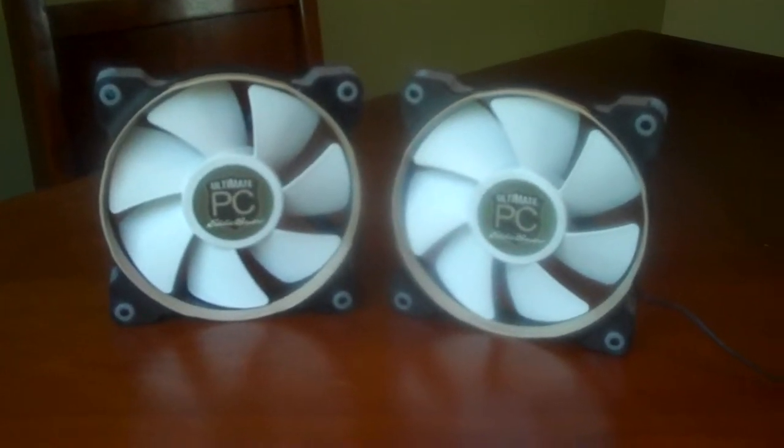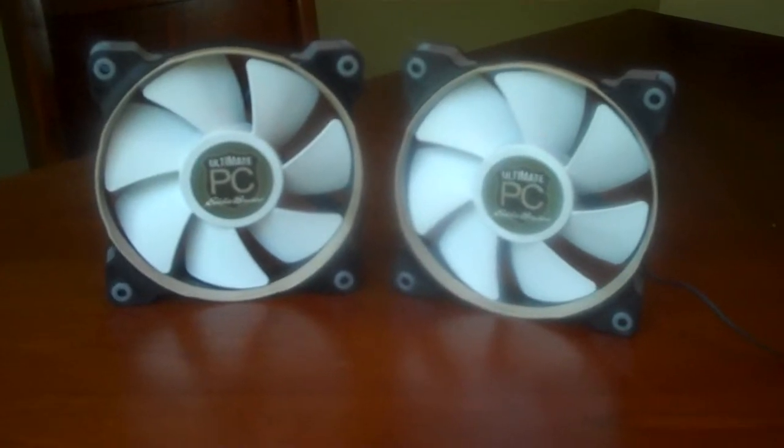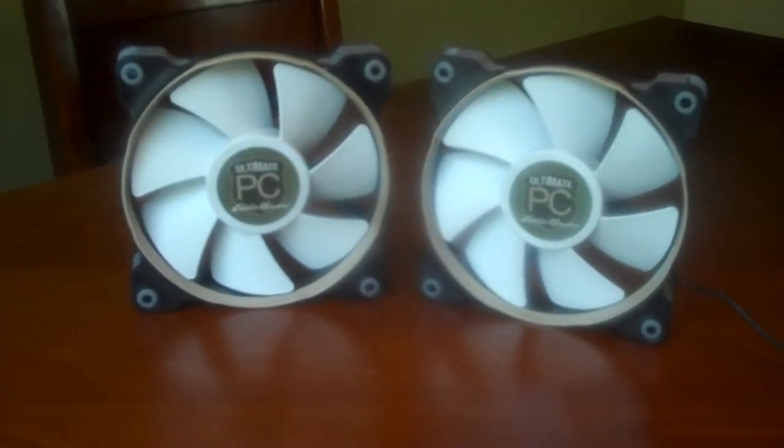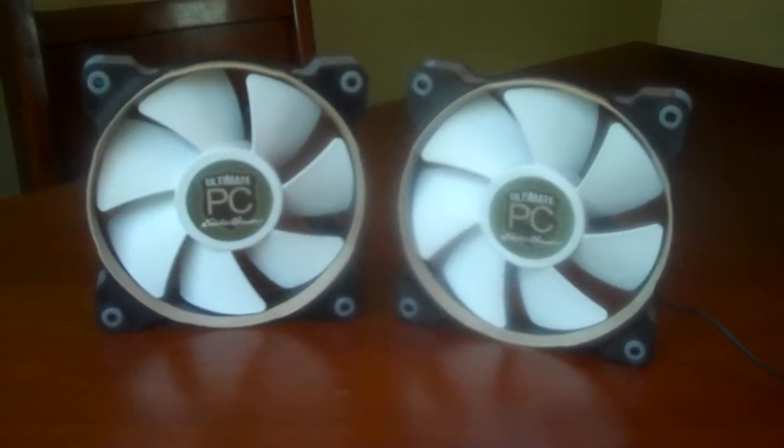Hey folks, Fish back with you once again, showing off two of the five fans that I'll be installing in my new rig. These are the Corsair SP120 High Airflow Series fans with the big fat blades designed to push air through your radiators.